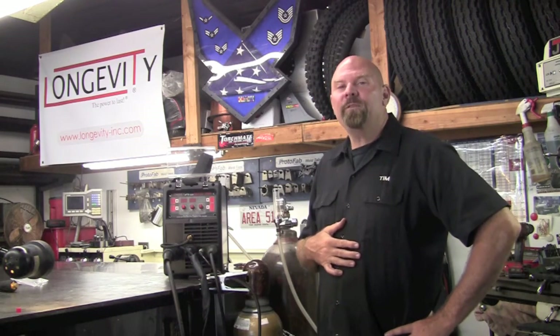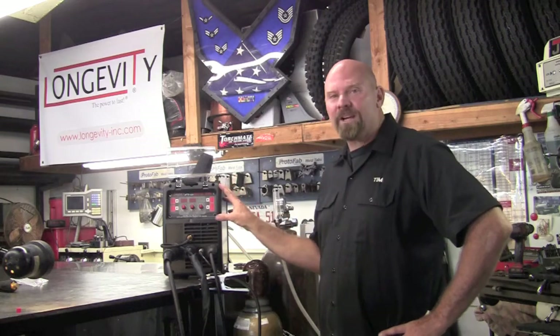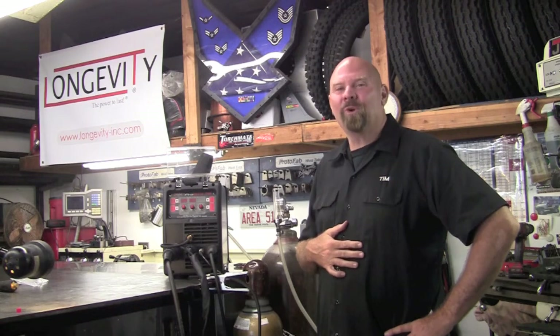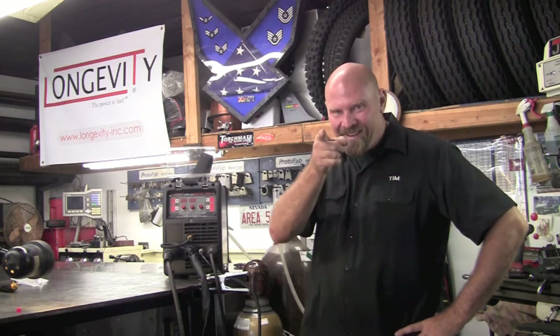Stay tuned for future episodes where we'll cover using this machine in action, and we'll do some head-to-head tests. Thank you for watching Longevity's Welding Channel — I'm Tim Roble, and I'll catch you here next time.